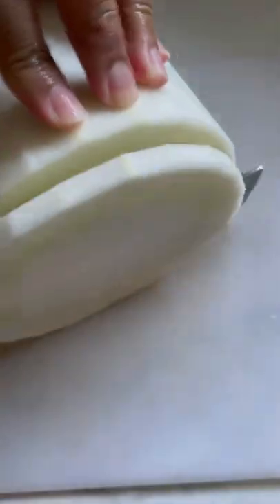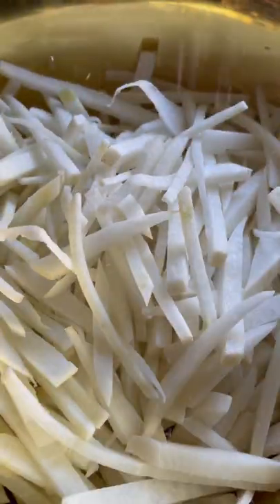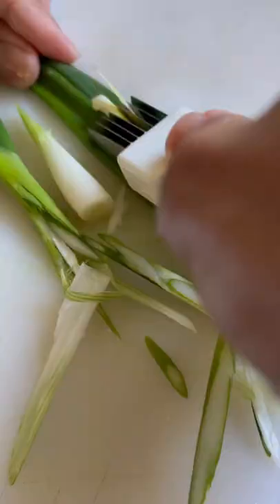Let's make this radish kimchi. This side dish is super flavorful and crunchy. Go ahead and salt it heavily to remove any moisture, then set it aside.